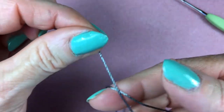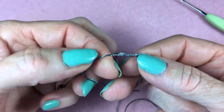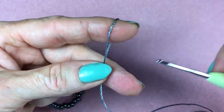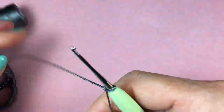For the slipknot, do yarn over your index and your middle finger, then pull the loop up and insert the crochet hook right into that loop.